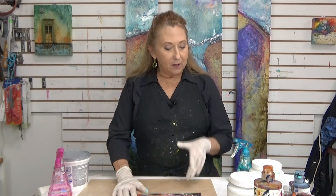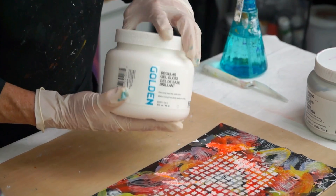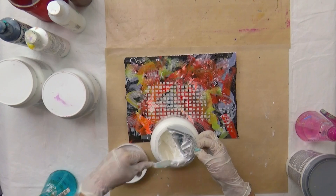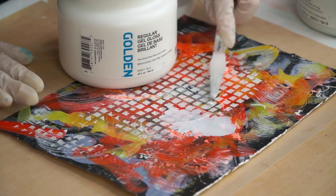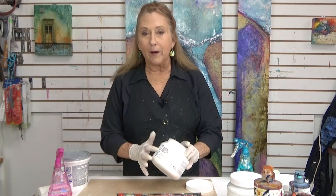You can use a mixture of any types of gels or paste. Gels are thick — they're different than a medium. This is a quick tutorial on gels and paste. You can see that it's thick. It's not falling off my knife. It holds up when I spread it out. It's not fluid like a medium.